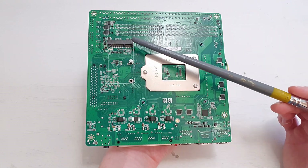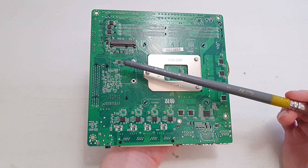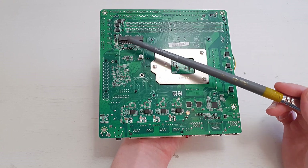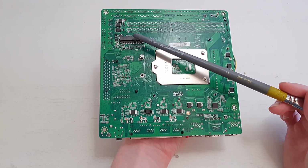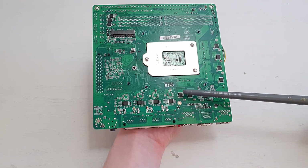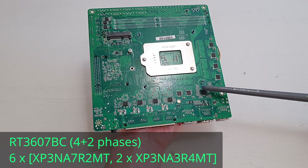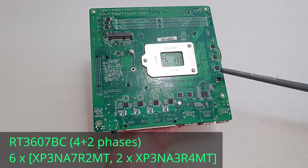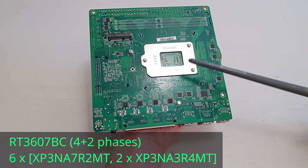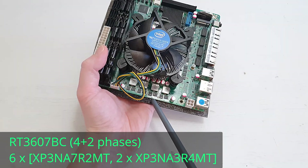On the other side of the motherboard we also see a few components. There is a mini PCI Express slot where you can install either a Wi-Fi card or a 5G/4G modem in combination with the SIM card slot. The motherboard also has a VRM that spans across both sides. This is the VRM controller — we have four plus two phases: four phases for the CPU and two for the memory. There is one MOSFET per phase on the back side and two MOSFETs per phase on the front side, for a total of four on the back and eight on the front.